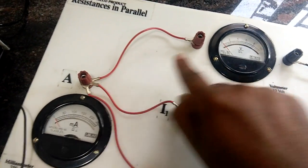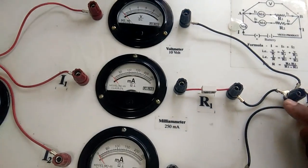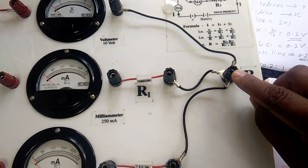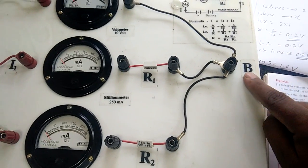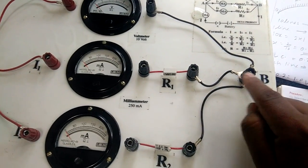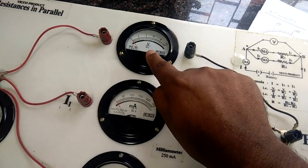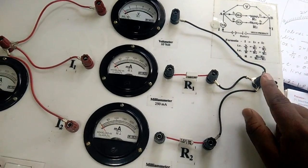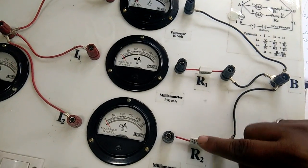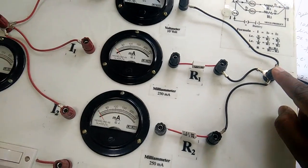This milliammeter measures the current going to R1. Here is the voltmeter, connected to measure the potential difference. Again, there are three wires coming to a common point B. Similarly to common point A, at common point B all three components — R1, R2, and the voltmeter — are connected. So R1 and R2 are connected in parallel to each other between these two common points.